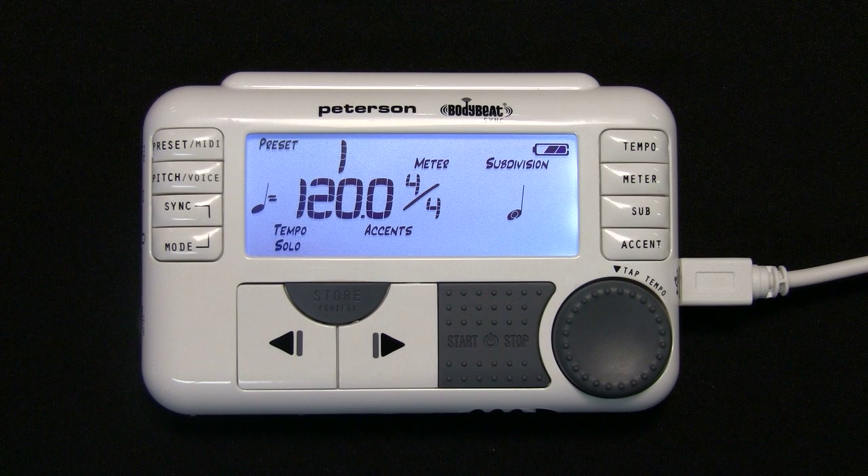MIDI clock will only affect the BPM or tempo of your unit and is not capable of setting more complex parameters such as beats per measure or beat value. You will need to manually set these parameters for the BodyBeat Sync to count correctly in respect to your MIDI software.